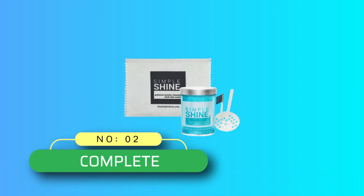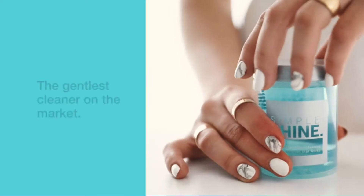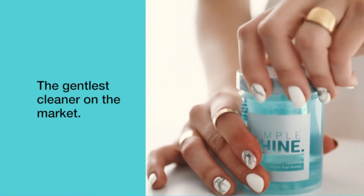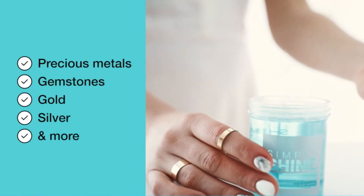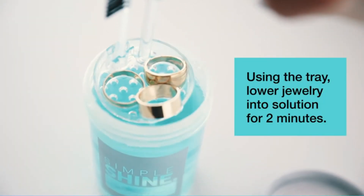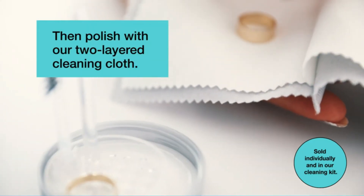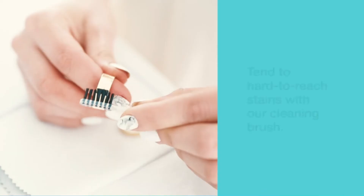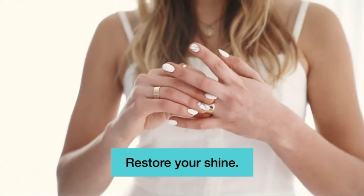Number 2: Simple Shine Complete Silver Tarnish Remover. Like the Hagerty Flatware Silver Dip, the Simple Shine Complete Jewelry Cleaning Kit comes with a basket so that you can submerge your jewelry in the product for 2 minutes, then pull it right out without getting it all over your hands. The solution is biodegradable, so it doesn't utilize any harsh ingredients. It can be used on gold, palladium, platinum,